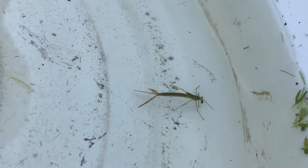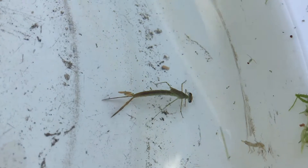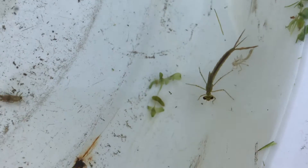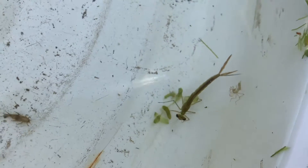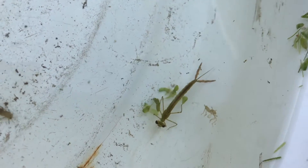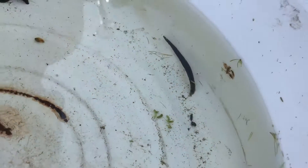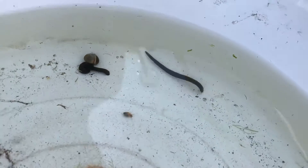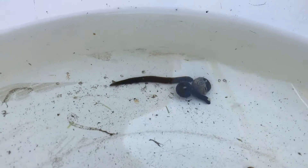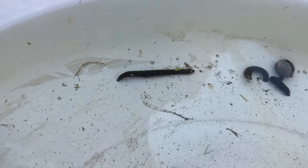This one might look similar to the damselfly, but this is a mayfly nymph. You can see the little tail — they look a bit different — but similarly, it will turn into a fly once it's an adult and fly around in the sky instead of living in the water. This is a leech — leeches are parasites which means they suck blood, and they're carnivores, so they're pretty cool. There are a lot of them so you could definitely catch some of these.